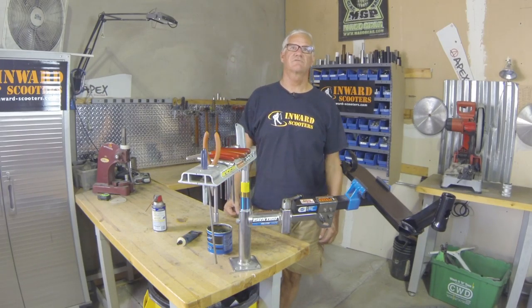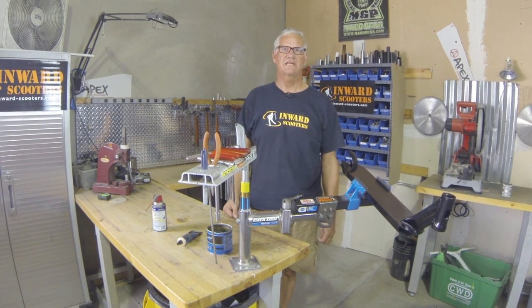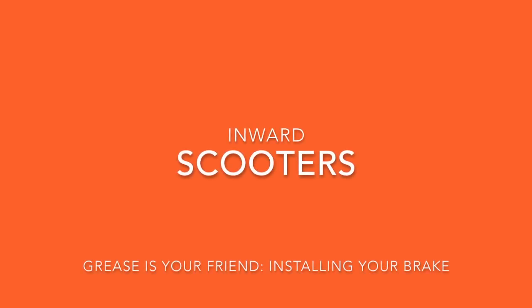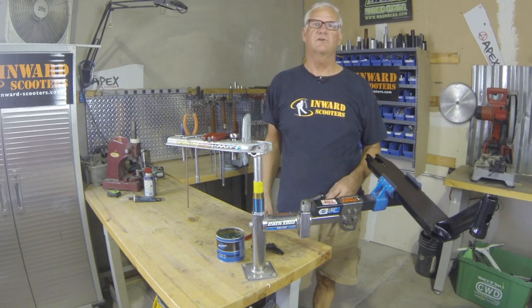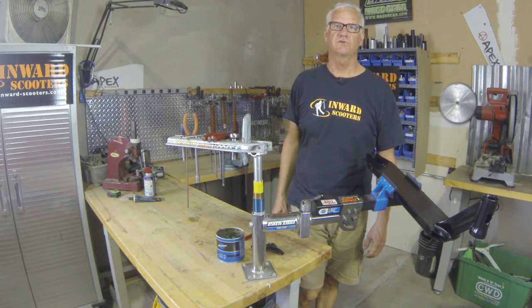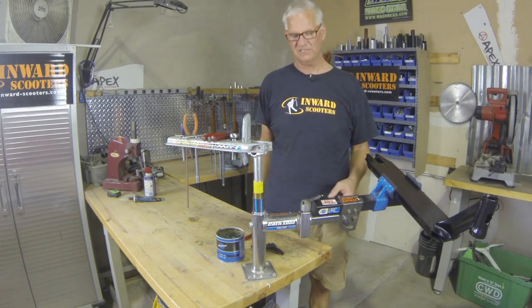Hi, this is JP with InvertScooters and welcome to the Grease is Your Friend mini-series of scooter tech tips. Today we're going to show you how to tightly secure your scooter brake to your scooter deck so your scooter stays dialed for a longer time.